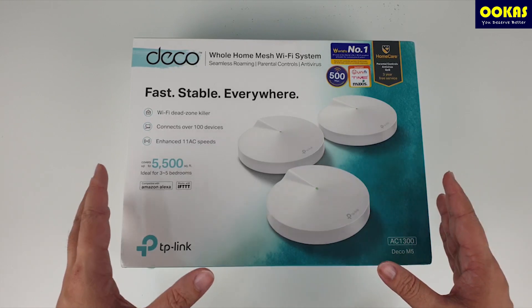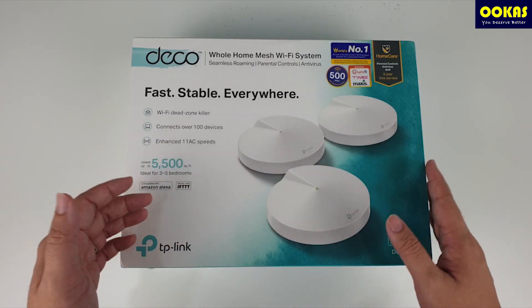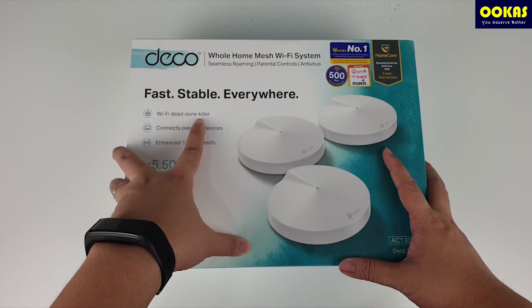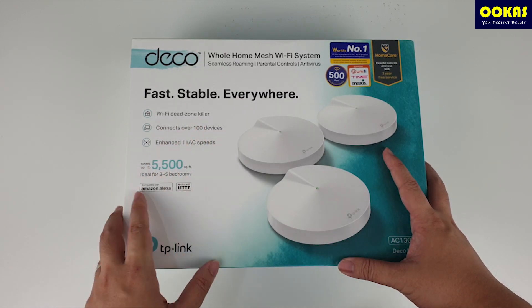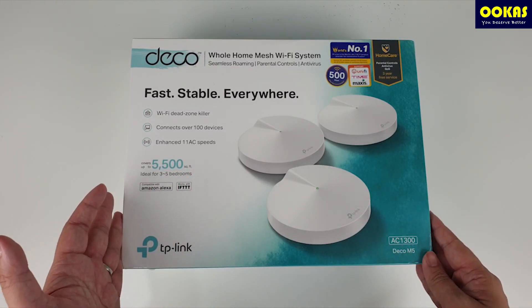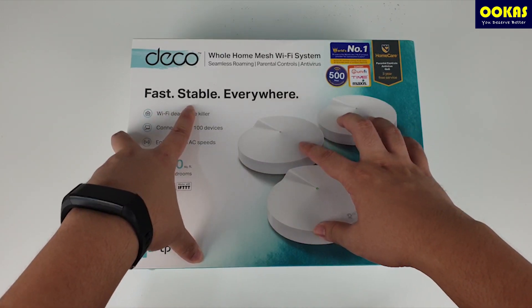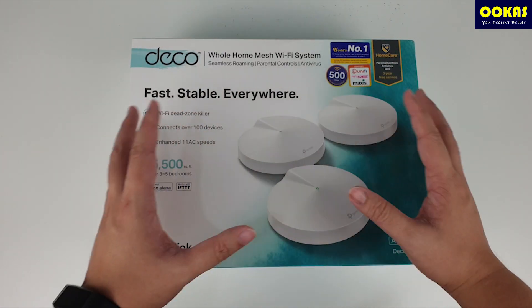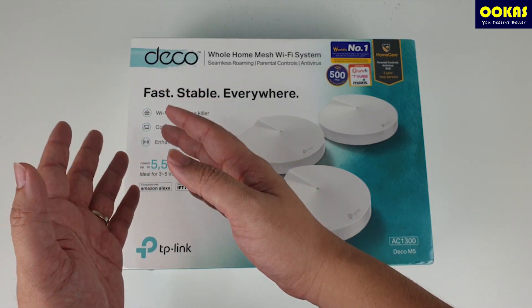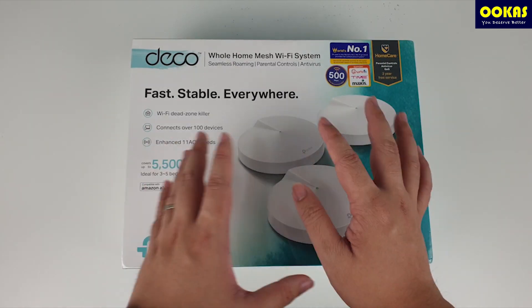The first question we often get asked is: comparing to a traditional router, why would I need a mesh Wi-Fi system? The reason is really simple. If you have a coverage issue, chances are mesh Wi-Fi could solve your problem. It's a Wi-Fi dead zone killer — it connects over 100 devices and covers up to 5,500 square feet, ideal for three to five bedrooms. Comparing to a router plus access point or even a Wi-Fi extender, this provides a faster and more stable connection throughout your house. However, if you're looking for higher chipset routing performance, this device probably isn't for you.